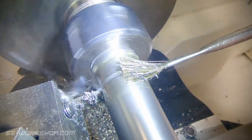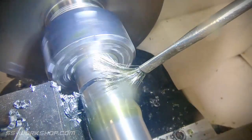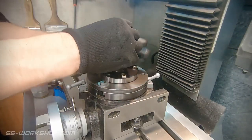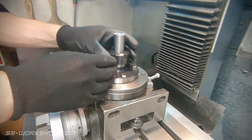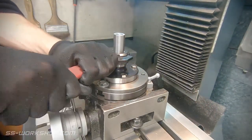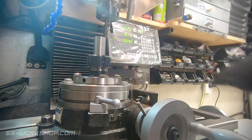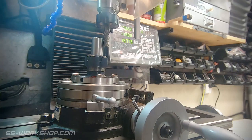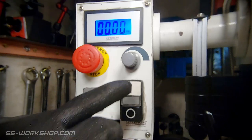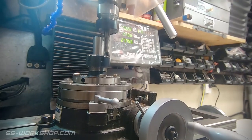I've parted off with some extra material — we're going to use this for work holding. For the next steps we're going to be using the mill and I have the rotary table set up with a collet chuck. I'm using a 12mm end mill and I'm removing the waste material from either side first. This will leave me with the 10mm thick part.